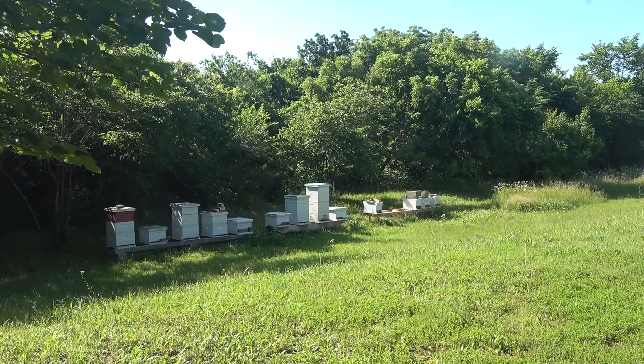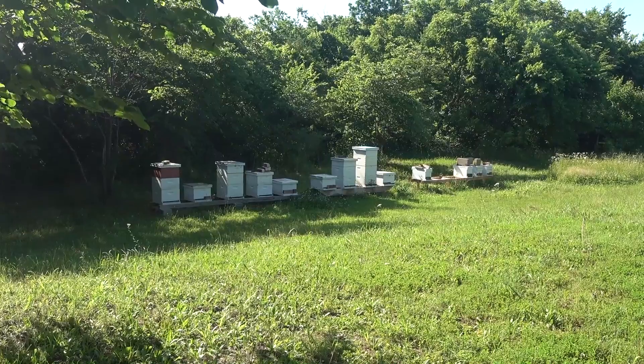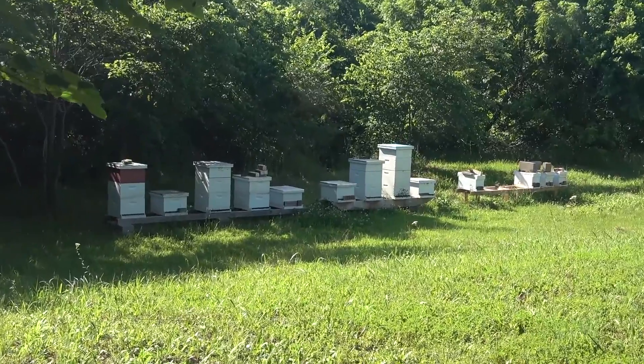So it's time to start thinking about honey harvest and what it's going to look like. Last week I checked, and I think I have about as much as I had last year — around 500 pounds.